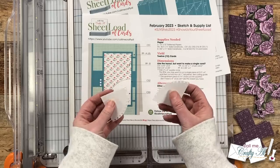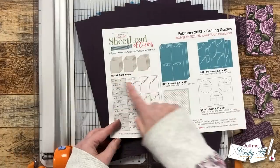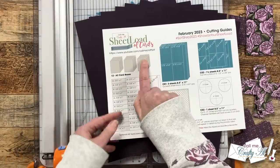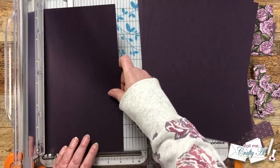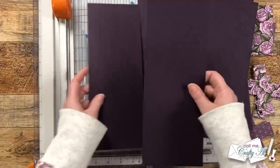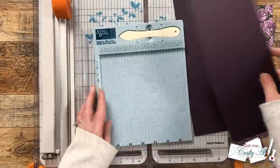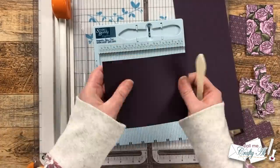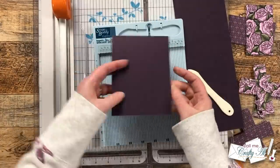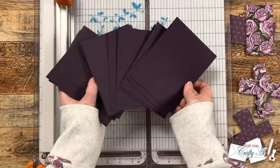Now that we have these, we're going to line them up again with the right edge at the two inches. Here we have that same shape for the card front — you'll see it fits just like the SVG file. There are different ways you can do this — make Sheet Load work with what you own. For my card bases today, I used six pieces of edible eggplant cardstock. Because I wanted top-fold cards, I cut each piece in half to four and a quarter inches. You could fold this by hand, but it is pretty thick cardstock, so I brought in my Score Buddy, put a score line at the five and a half inches, and then folded it and reinforced it with the bone folder.